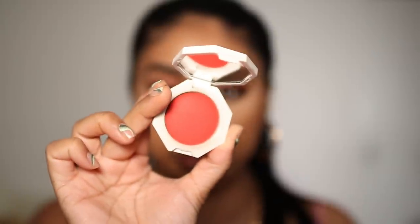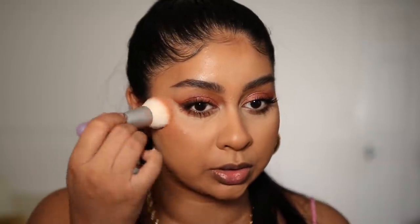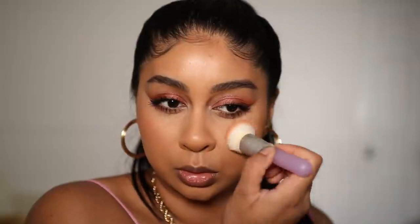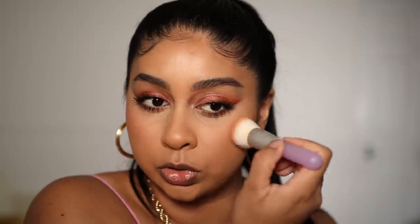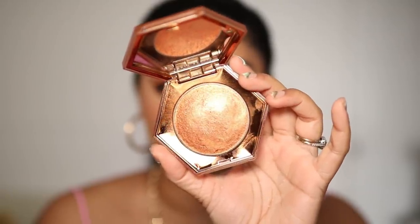Obviously we've got to put some mascara on. Every time I do a Fenty face, my makeup looks flawless! I'm going to use the Cheeks Out Cream Blush in the shade Daiquiri Dip — I've been obsessed with it. I like to take a stippling brush and just dab it high up on the cheeks.